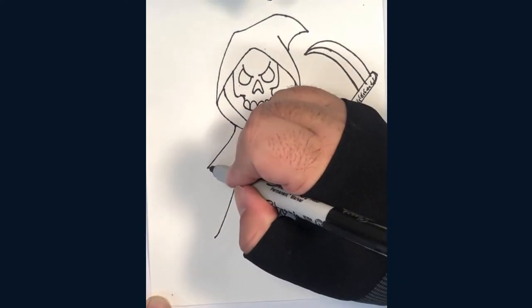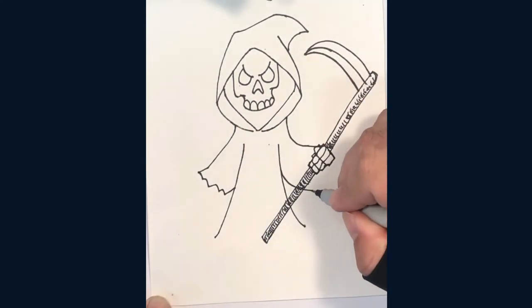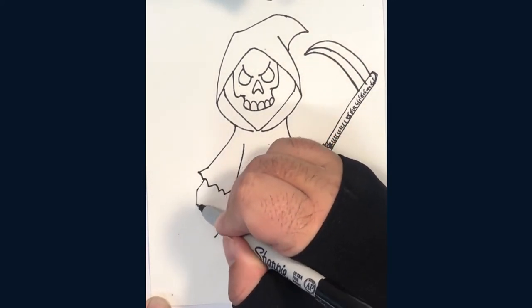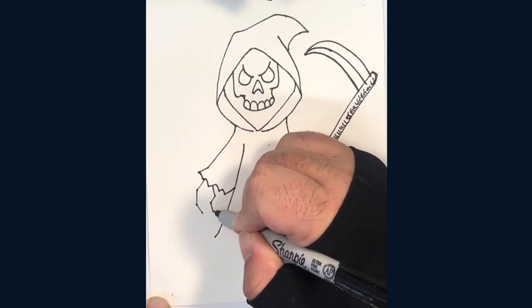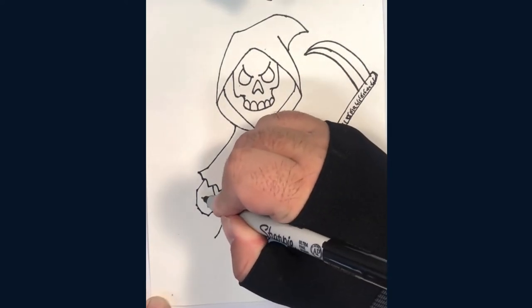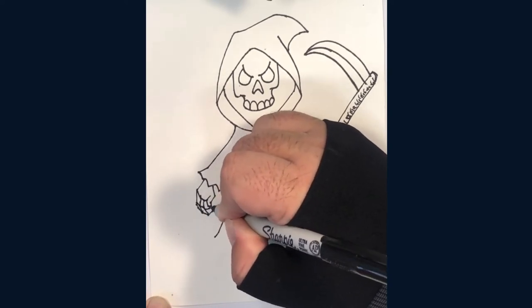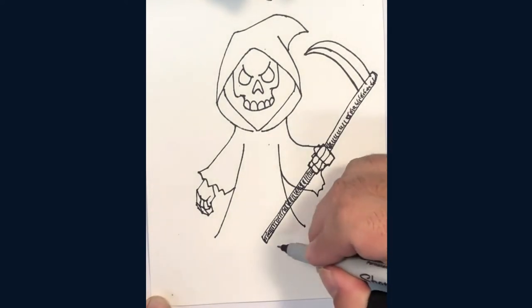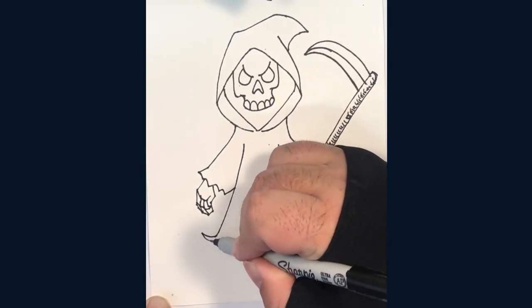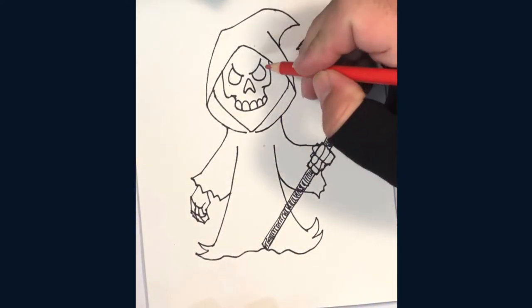Now we'll add a ragged edge to his sleeve and draw an outline for his other skeleton hand. Here are more lines for the finger bones. We're almost done with the outline — let's add some tears to the bottom of the robe.